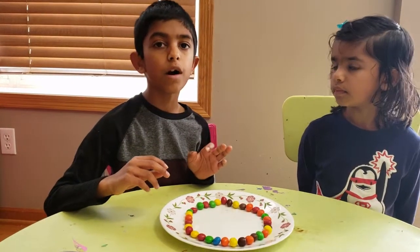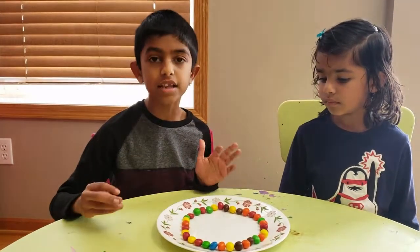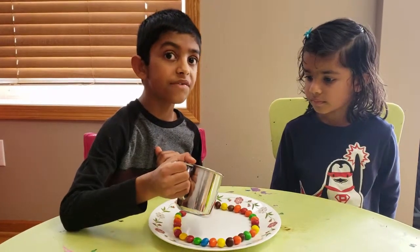So now we're going to put some water in the center so that it's slightly touching the M&M's. And then we're going to wait for a while.